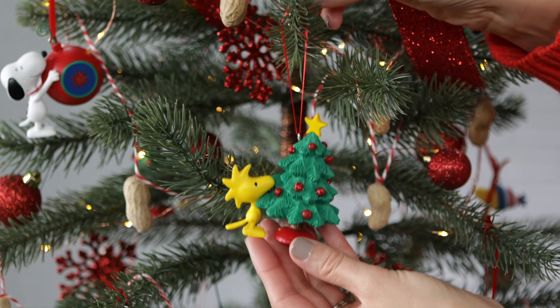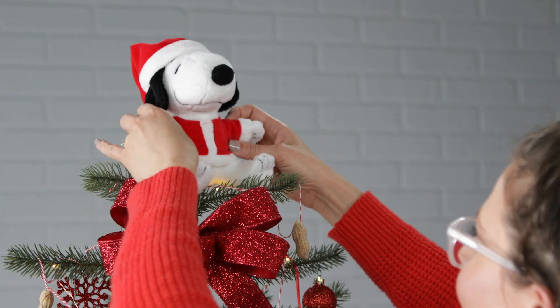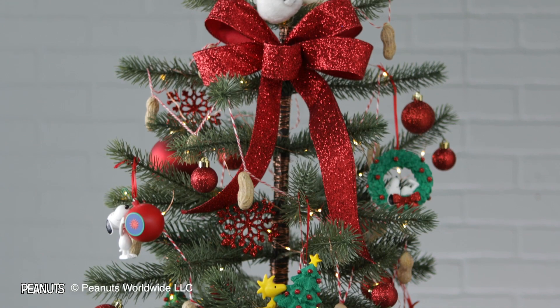Now for the fun part. These exclusive ornaments feature your favorite duo, Snoopy and Woodstock, having some holiday fun. There you have it, a Peanuts themed tree all dressed up for the holidays.